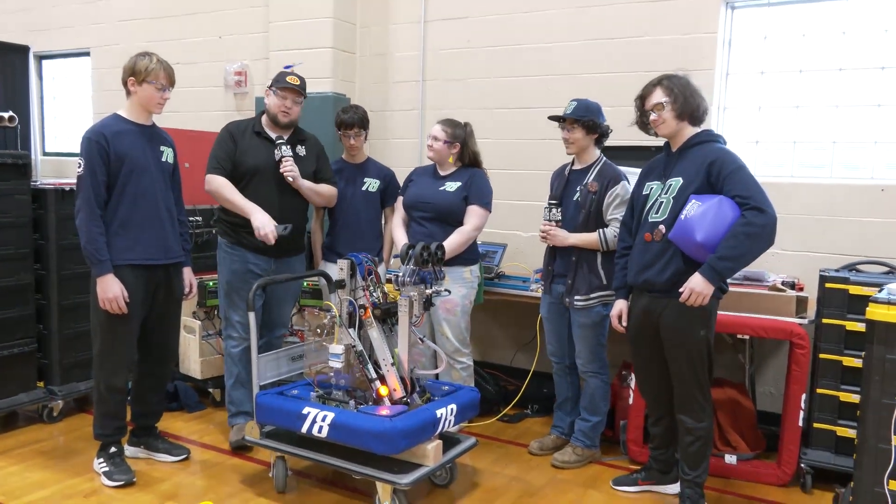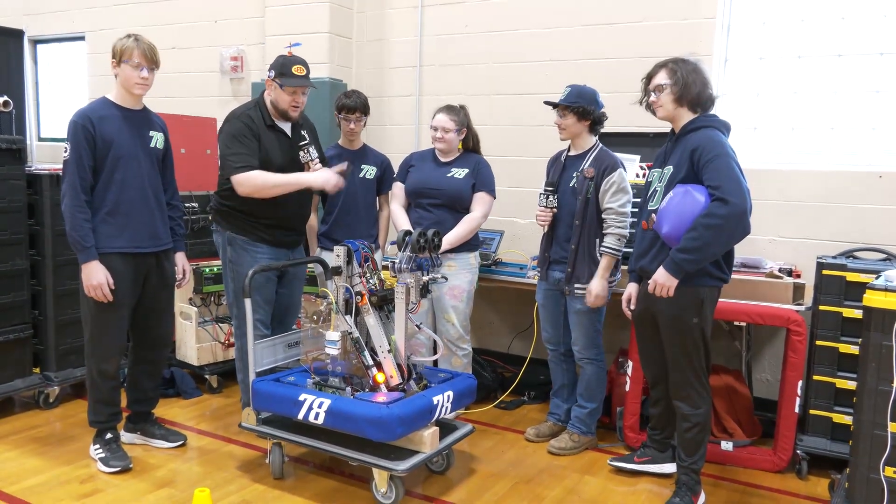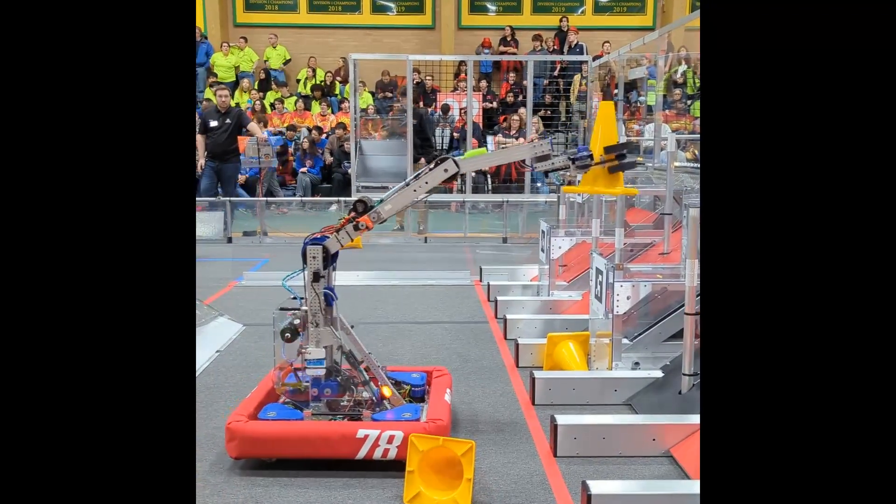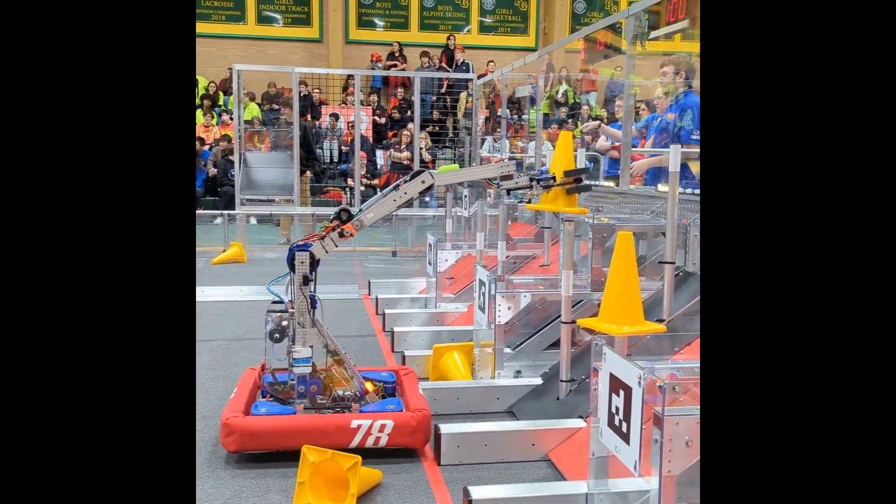We've been doing a full systems overview of this robot — a wicked arm that they have here, a really great intake — talking about some of their auto and their programming as well. To help me speak more about this fantastic machine, I have Joseph,